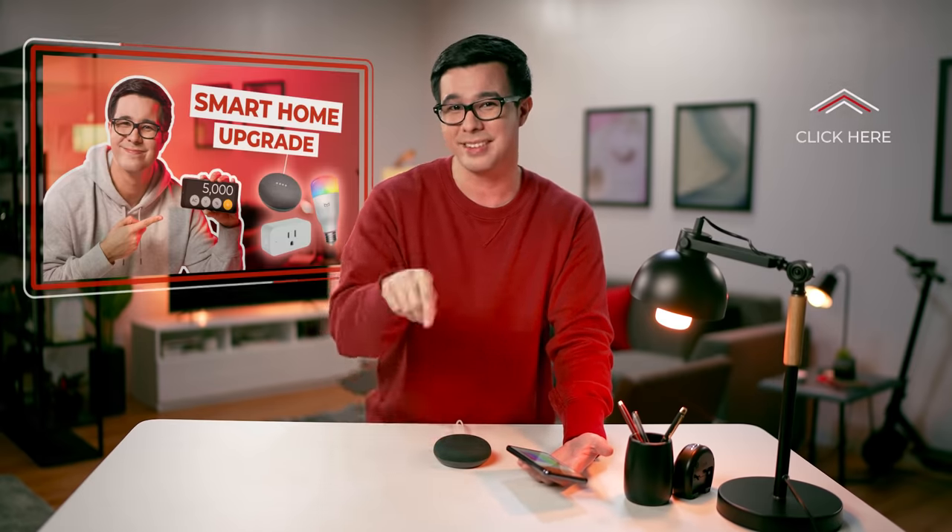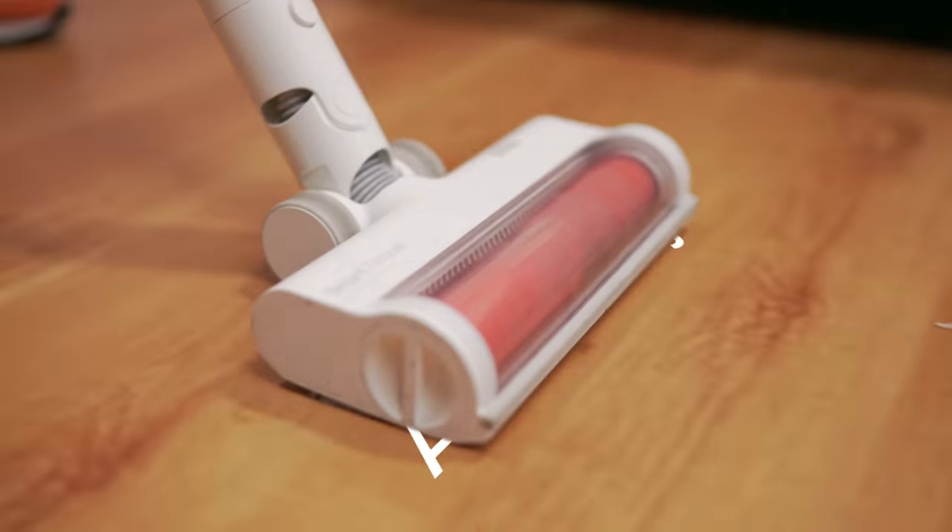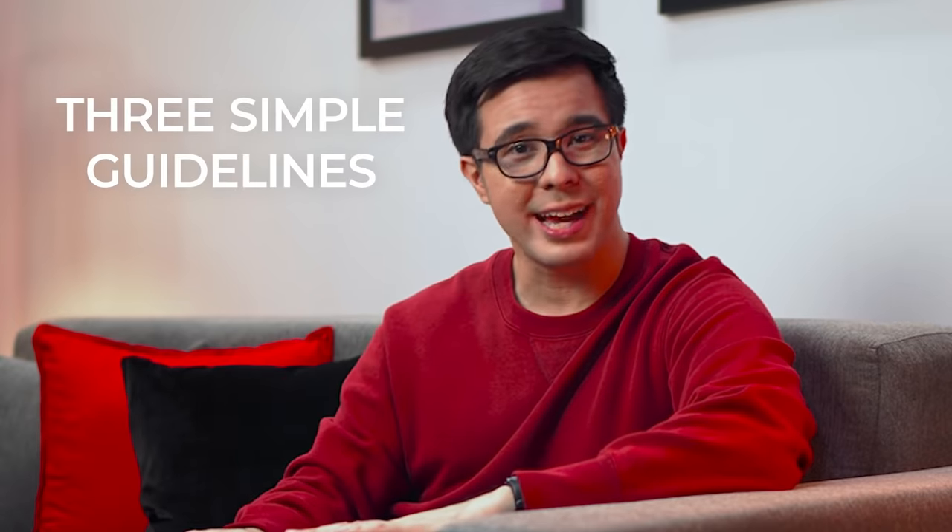And contrary to popular belief, it's not even that expensive to set up, and you can learn more about it in this episode. On Next Upgrade, you'll be learning how to set up smart home systems for entertainment, security, convenience and accessibility, and more. You can even turn your home into a personal assistant. Hey Google, set a reminder for one hour — look for my keys. Reminder set. Next Upgrade is going to teach you how to set up your smart home little by little, following these three simple guidelines.